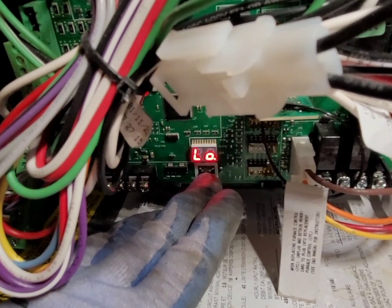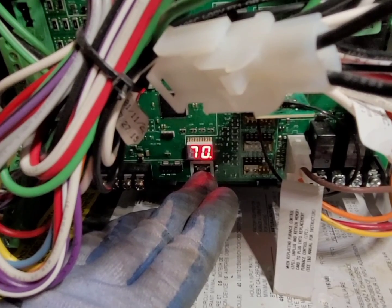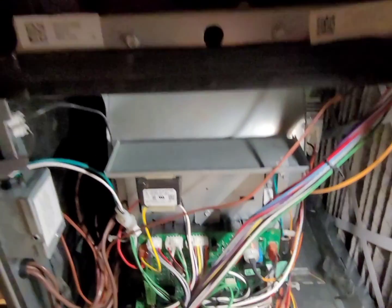FR is your firing rate — you can tell by the case of the letter H: a lowercase h means low fire, a capital H means high fire. UI 70 means it's a 70,000 BTU furnace — UI stands for unit information.